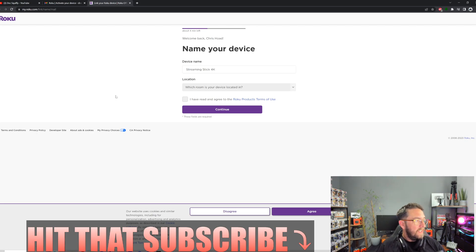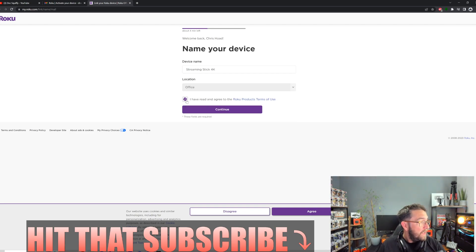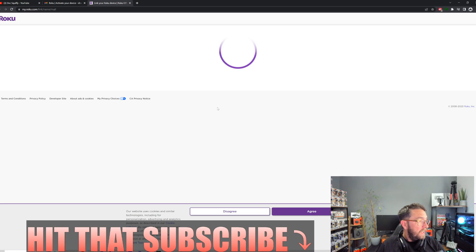You'll then need to name your device and choose which room it's in. I'll put 'Office - Streaming Stick 4K'. I've read the terms and conditions and I'll click Continue.